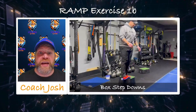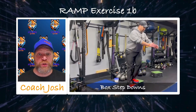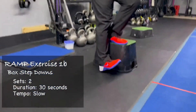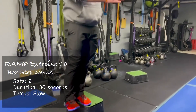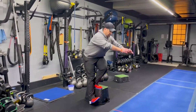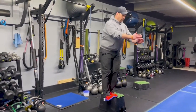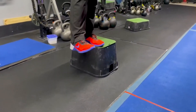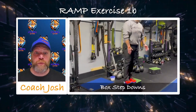For our box step downs, you're going to get whatever size box you feel most comfortable on — you don't have to go with a high box, you can go with a shorter box. Get to the edge of that box and let that knee go out over your toes. My left leg is on the edge of the box, letting that left knee go out over those toes. My right leg, I'm trying to let it go straight down toward the floor. It's not necessary to touch the floor — go as low as you can while still maintaining balance. You'll feel a little off balance for a couple moments, but in that 30 seconds you should feel more comfortable by the end.